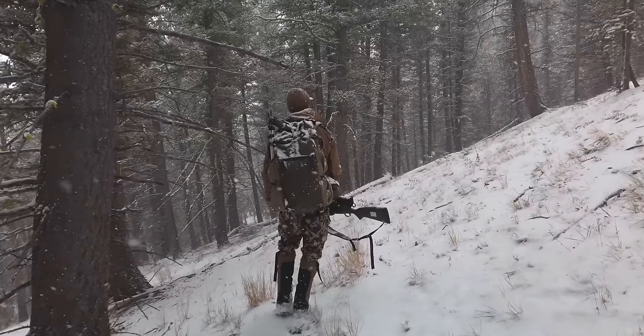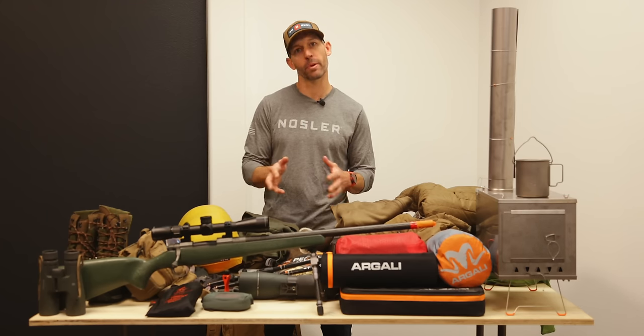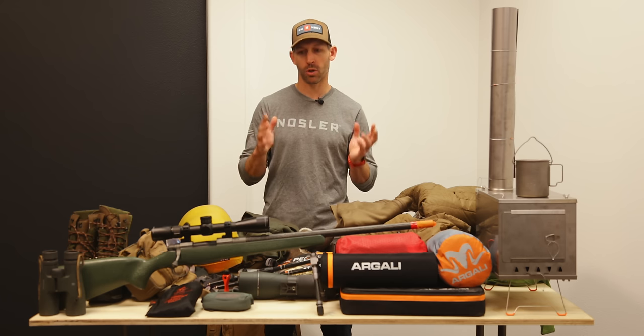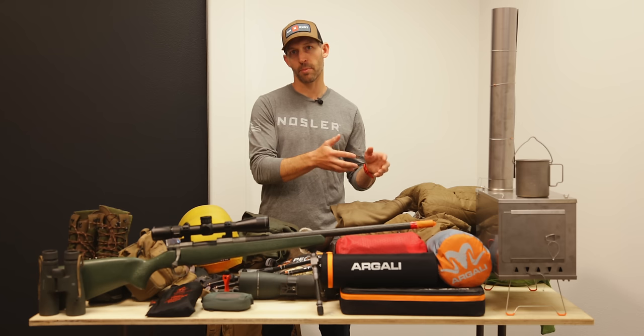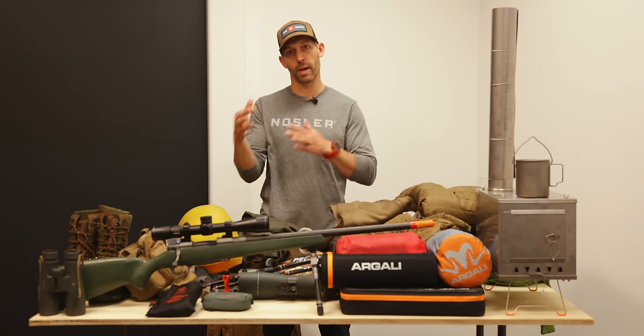I'm getting ready to go on a week-long backpack mule deer hunt in the mountains of Idaho in November, so it's going to be cold — or at least I have to be prepared for deep snow and cold weather. In November as opposed to October or September, I make different gear choices in terms of what I leave behind as well as what I bring to withstand the elements and be comfortable.